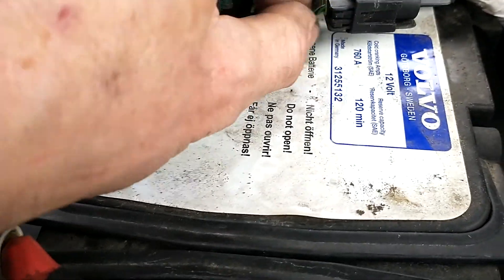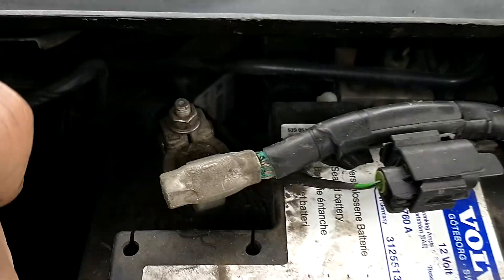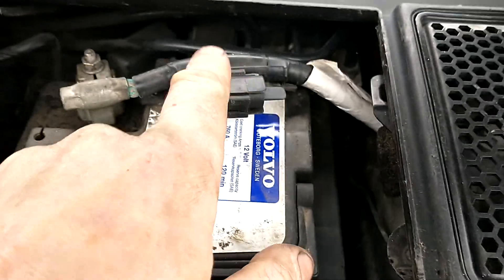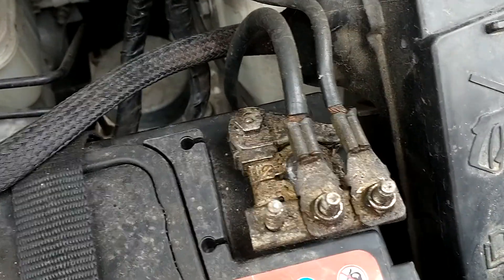Another thing is when you look at the terminals on the battery, you can have all this extra stuff here, and you can have a sensor on the negative terminal of the battery like that. Here, if we look at a different car, the negative doesn't have any of those sensors or extra wires on any of the terminals.